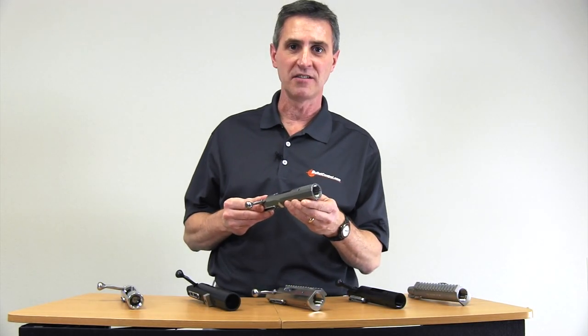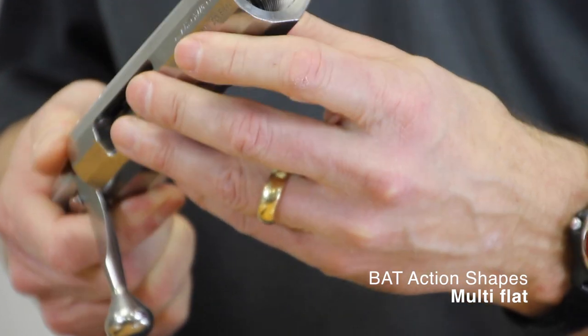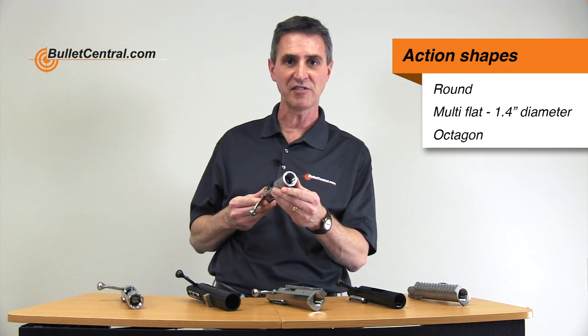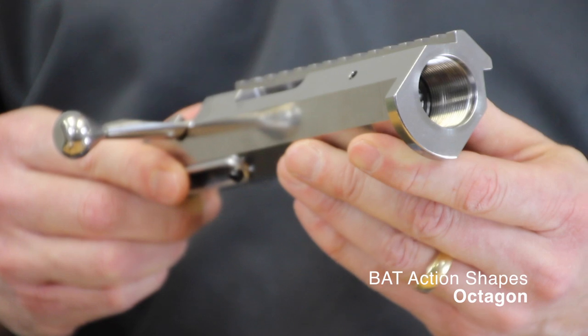The next option when picking out a BAT action is to determine the general shape of the action body. They're available in round, octagon, or what BAT refers to as a multi-flat action, which has more flat surfaces than the octagon shape. These shapes do not affect functionality at all — they're purely a matter of personal preference. The multi-flat action is typically a 1.4-inch diameter for most standard size actions. The round action is generally available in 1.35-inch or 1.55-inch depending on the barrel you're going to put on it, and the octagon action is typically a 1.4-inch action until you get into some of the larger BAT models.